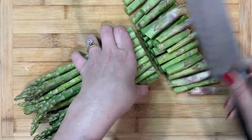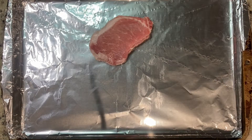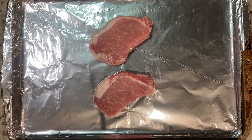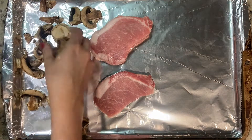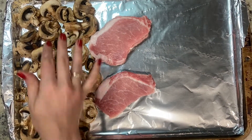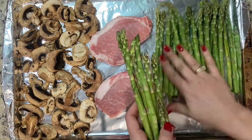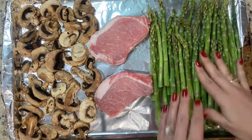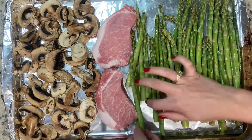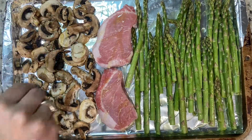Start by chopping the bottom two to three inches of the asparagus stems off and discard. Next, lay your pork chops in the center of the baking sheet. Spread mushrooms in a single layer on one end of the pan. Spread asparagus in a single layer on the other end. Drizzle with olive oil and sprinkle with salt and pepper.